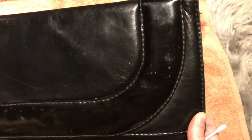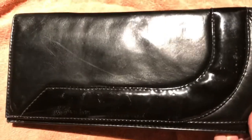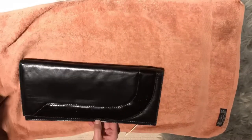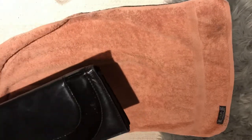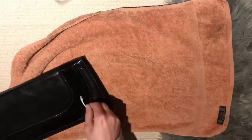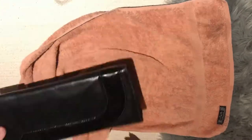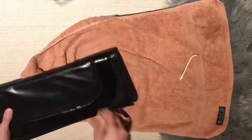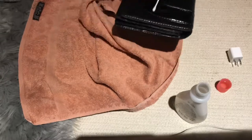This is what it looks like before — you can see the different marks on the patent leather. All I'm doing here is using a q-tip and some nail polish remover, just slightly dabbing it and then wiping it clean with a cloth. Still working on the patent leather here, but next we're going to condition the leather.